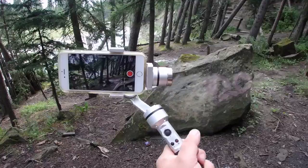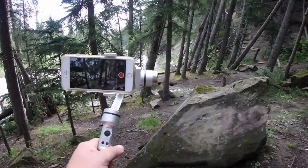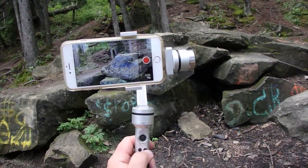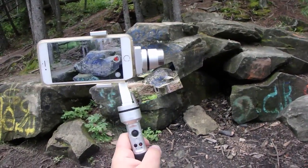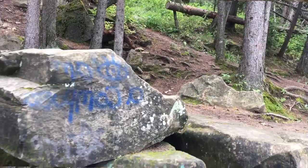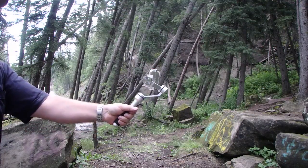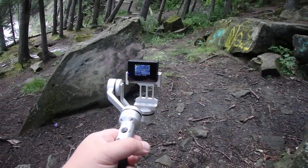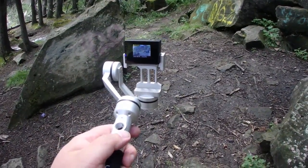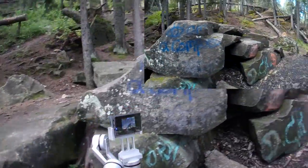Let's have a look at this gimbal and see just what exactly it does. When you're walking it's going to keep everything stable. The stabilization is not limited to iPhone — you could use a GoPro. As I'm using a GoPro clone, all you gotta do once it's powered up is press the right trigger three times and it goes into vertical mode.